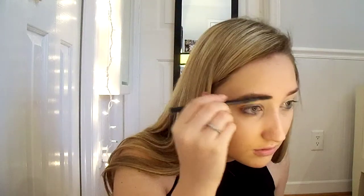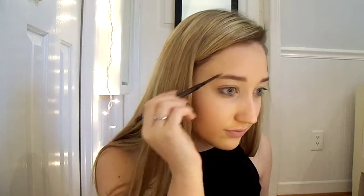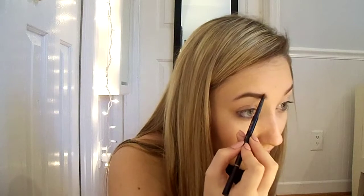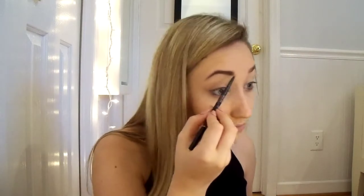Using the Anastasia brow pencil in the shade Medium Brown, I start my eyebrows by brushing them with the spoolie side, and then using the pencil side I fill my eyebrows in.